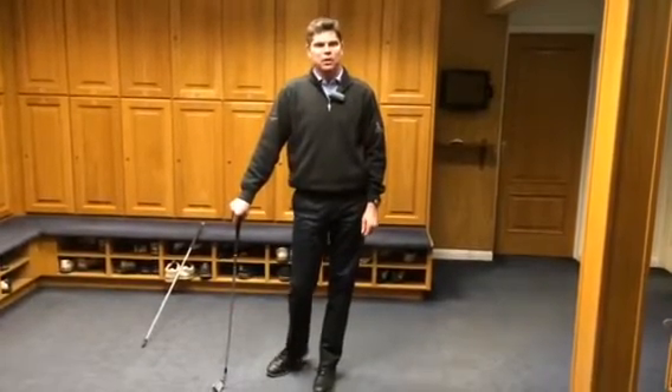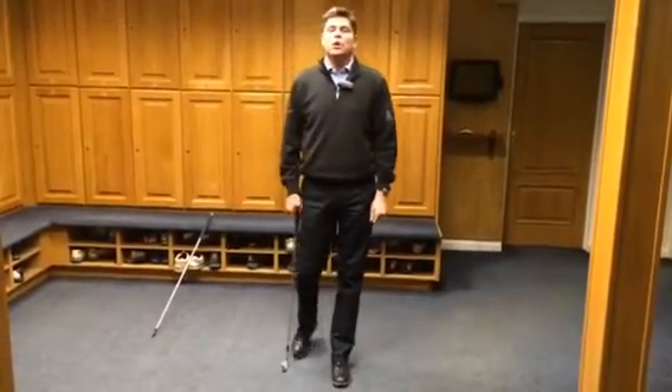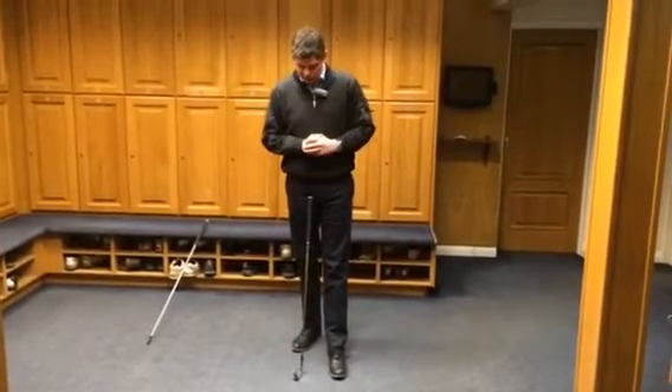Hi, I'm Simon Harrison, head professional at Lillibut Golf Club in Cheltenham. Another drill I'm going to use for the indoor teaching sessions is to help you increase your shoulder turn. There are many drills I've used in the past to show shoulder turn, but here's another example.